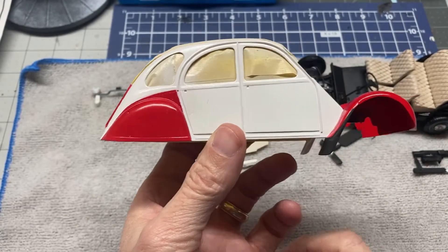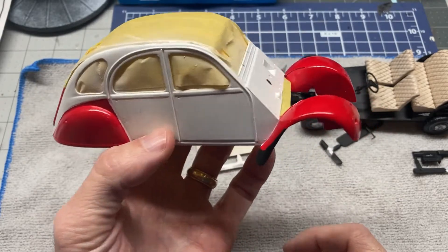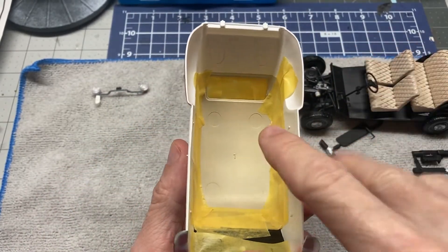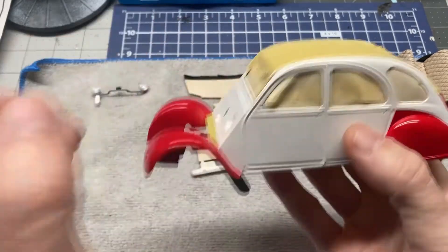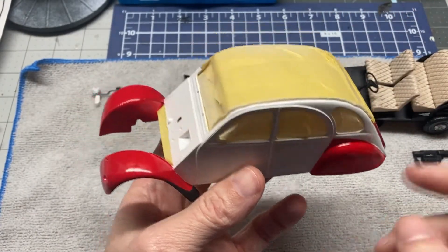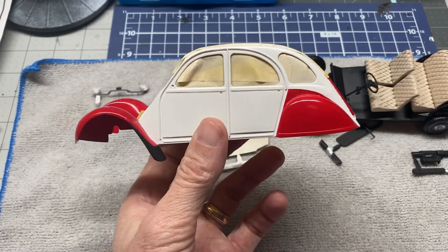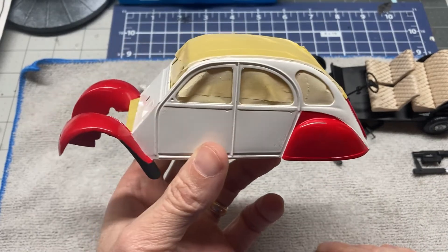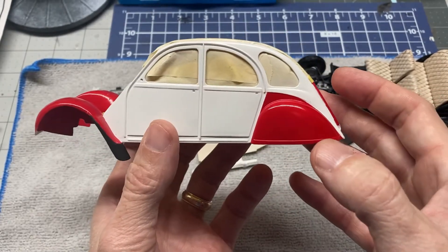There it is. A few little boo-boos with the paint, but overall it's okay. I've got the top — the top is actually done in this same tan color there. The top is done in the tan. I've got it covered because I need to clear coat it, but I don't want the top glossy because it's supposed to be kind of like a vinyl or canvas or some other kind of material. So we've got that covered up. That's what we've got so far for this one.